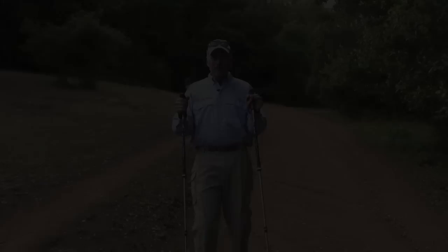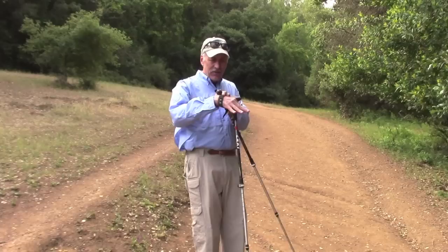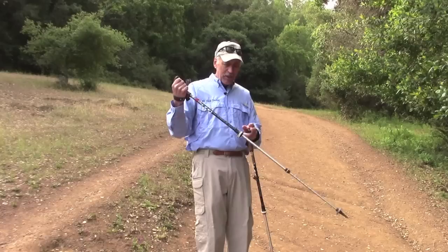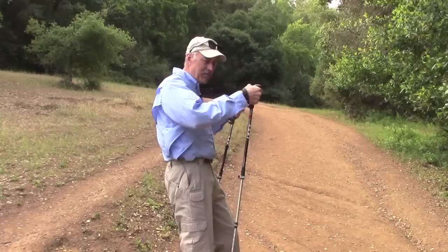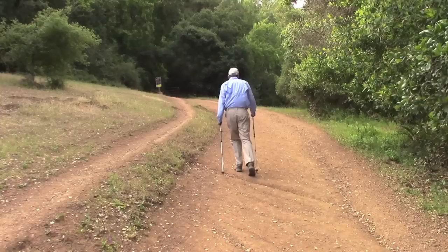Going uphill: body weight resting on the strap, maintaining that 90-degree angle. Shorten the poles a little — experiment with what works for you — because the earth is closer to you. This keeps your hands near the 90-degree angle. Keep the poles behind you as you go uphill, with the carbide steel tips gripping the ground behind you. Keep your head up and look around.